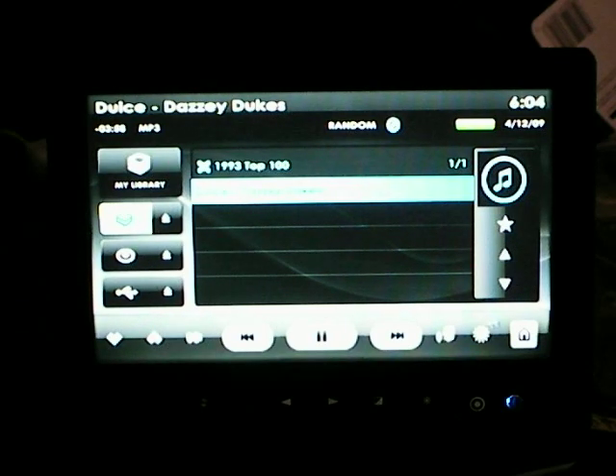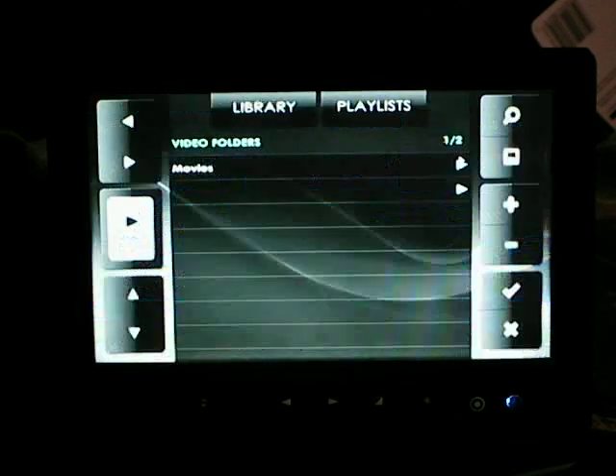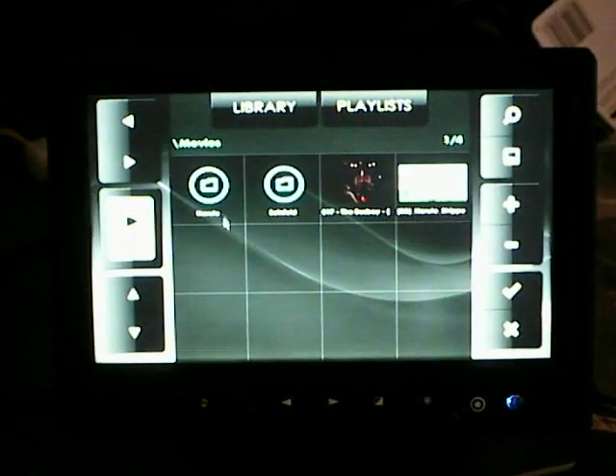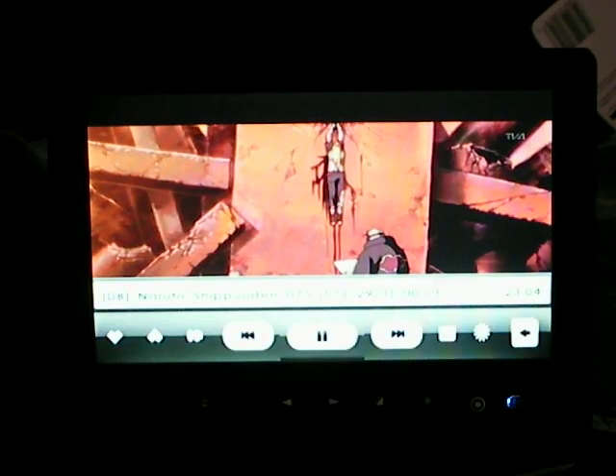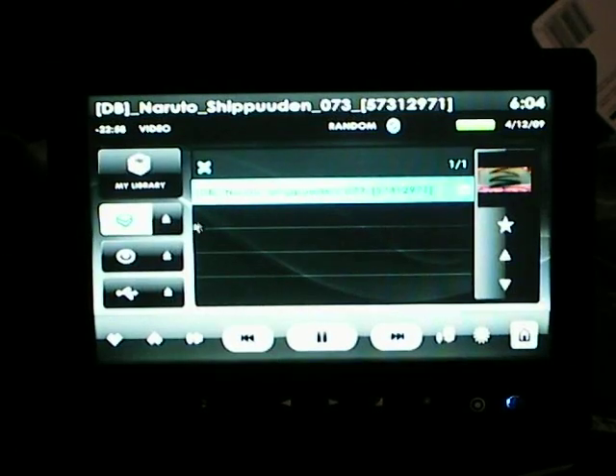Voice activation is available. I have a microphone, but I haven't done the settings for it yet, so I can't really show you that. Videos as well — you can go into your video folder and watch videos. And once you exit out, it's still in your playlist and you can just jump back to your music if you want.